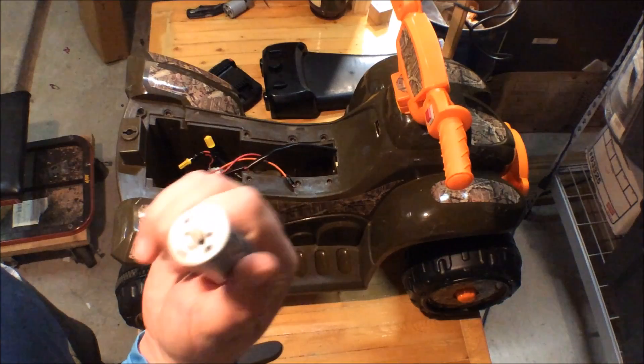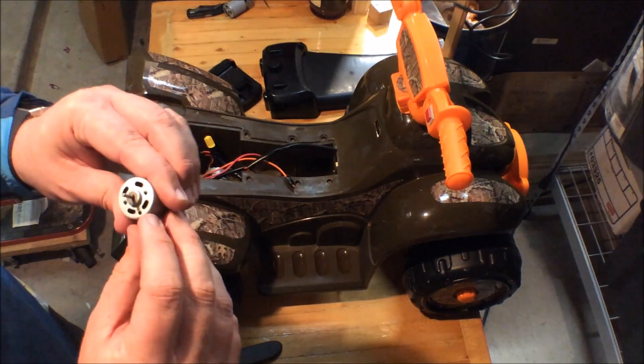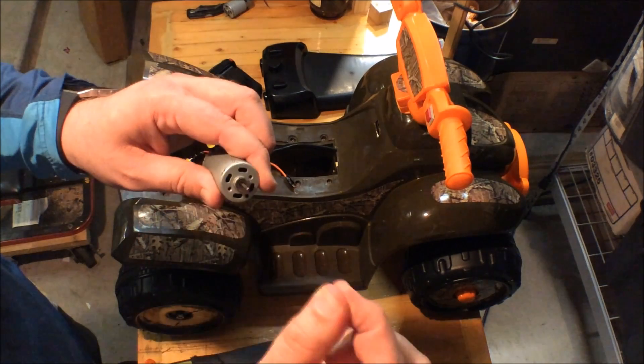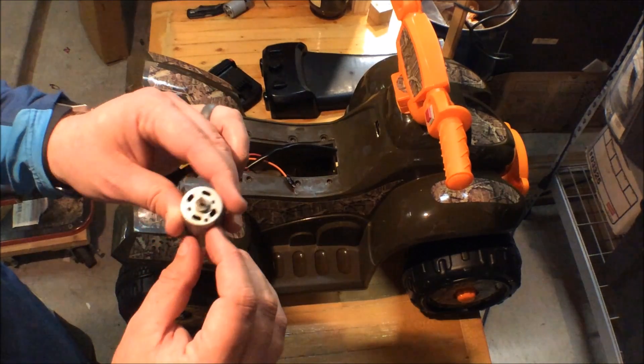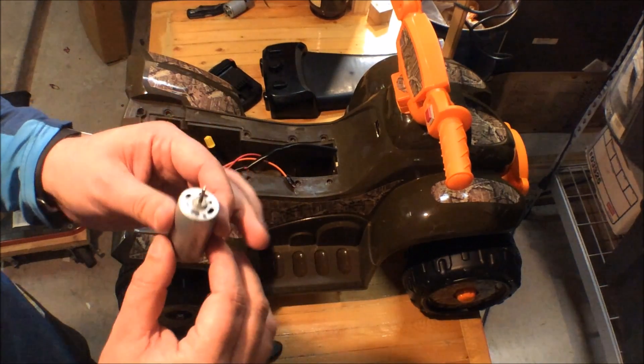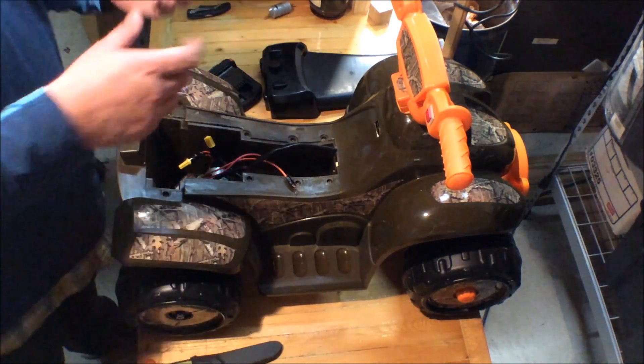I thought maybe I could find another one of these on eBay, so I ordered one I thought would fit. The plan was to take the gear off, put it on the new motor, and screw it in. But I measured incorrectly and the new motor was quite a bit bigger and didn't work.